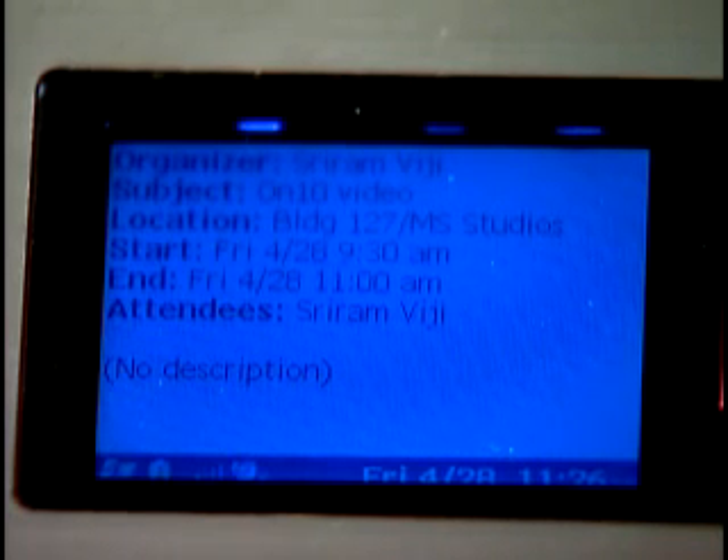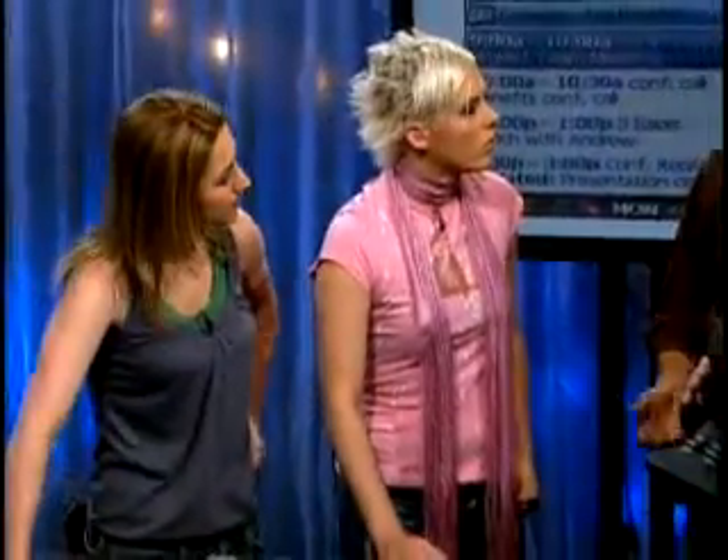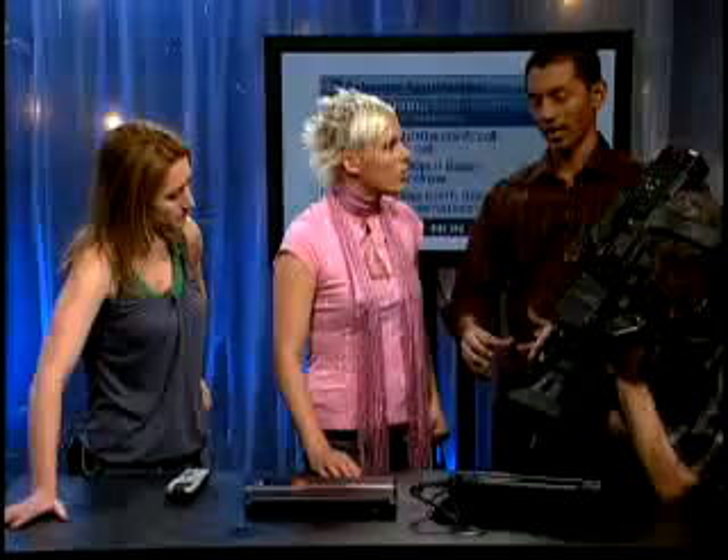We can see I was supposed to be at the studios at 9:30, and I can get the details for the appointment. All this without ever having to open up or turn on your laptop — always running, instant access. The software powering this prototype is something we call the tiny CLR, or the .NET Micro Framework. It's a little OS powering this device. The important thing is it really doesn't matter what this device is running — any software or hardware vendor out there could build their own device, existing or new, and run Windows Sideshow on it.